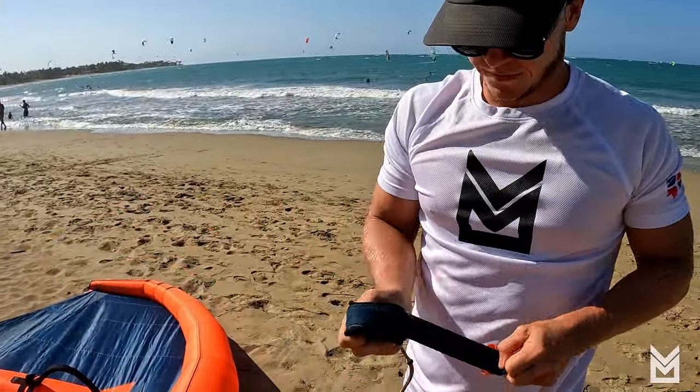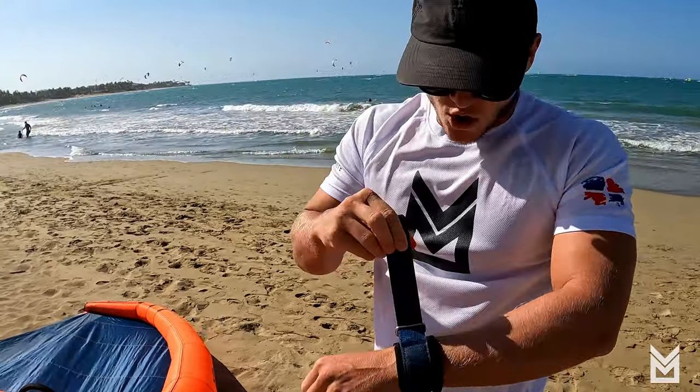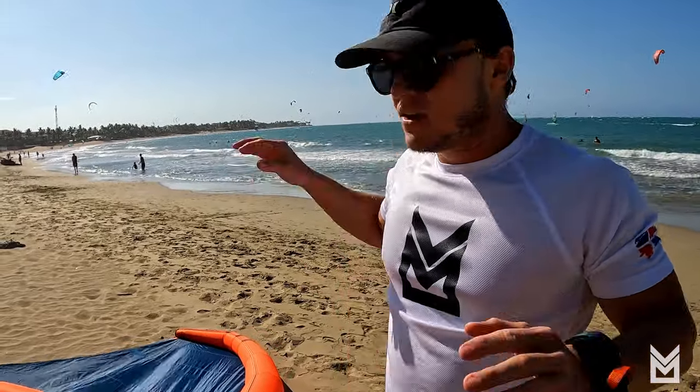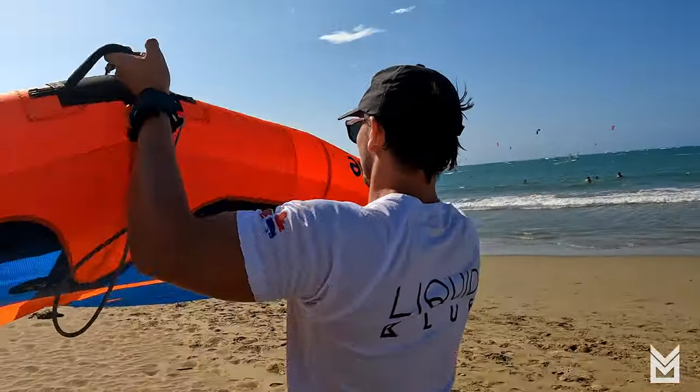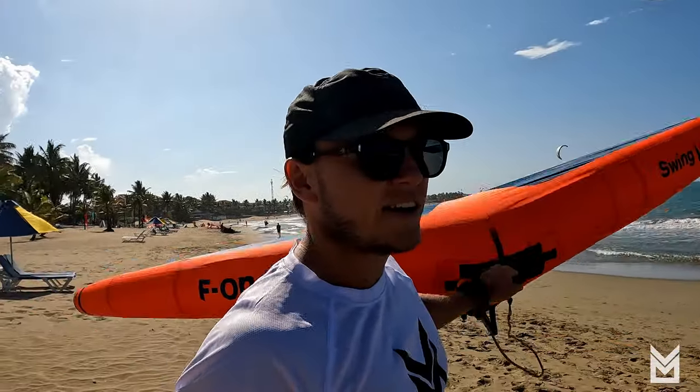Now let's put on the wrist leash. People wonder which hand to put it on — that's a personal preference. For the conditions here, my personal preference is to have it on my left hand. From there we have the wing in our hands, nice and pumped up.